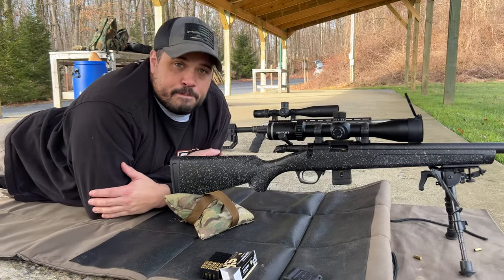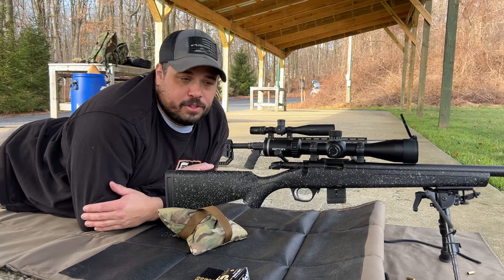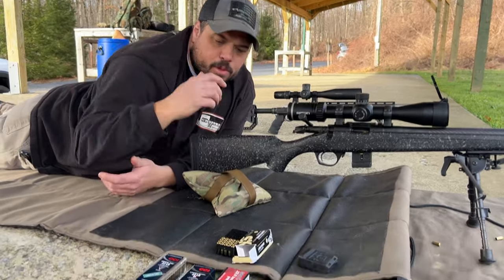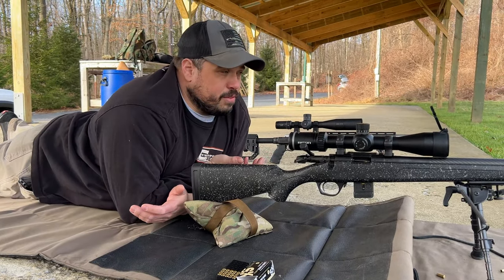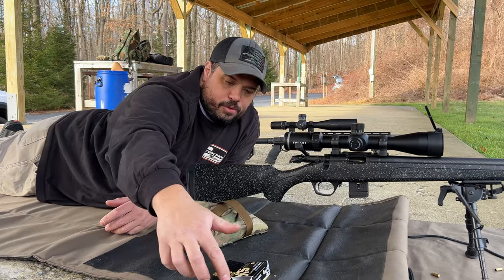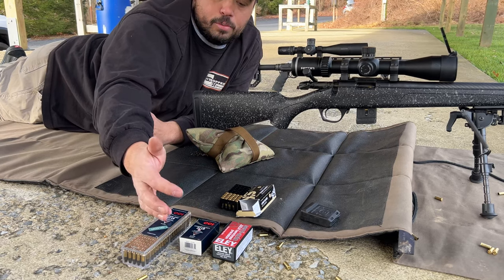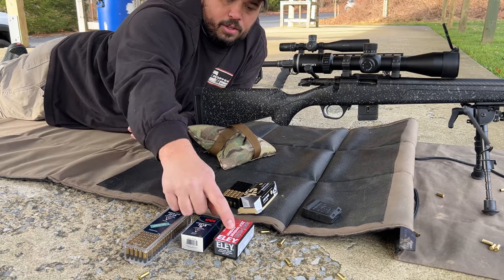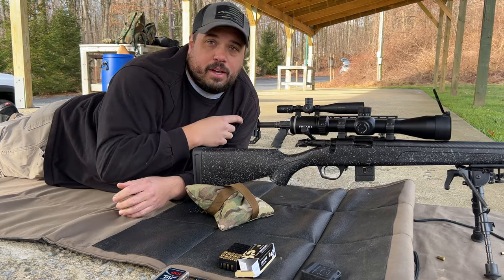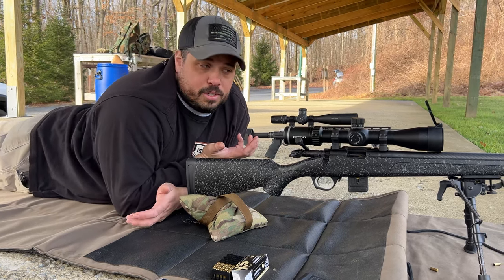For the audience — what we're doing here is shooting what we're calling a seasoning or fouling group in between. When you shoot different kinds of ammo and you're trying to shoot groups, usually you have to shoot between five and ten rounds to season the barrel with the different ammo because these all have different coatings on them. The CCI green tag and standard velocity probably don't have any lube, while the SK long range and Ely probably have different lubes. You'll see the first couple shots go high, and then it starts sucking into the group — the last three went in the dot.